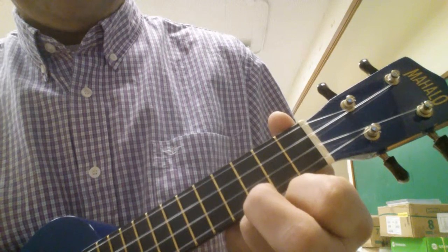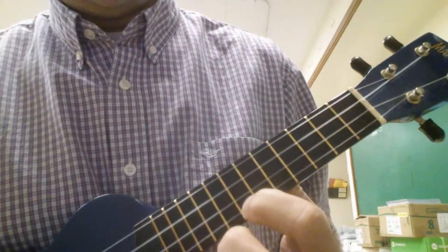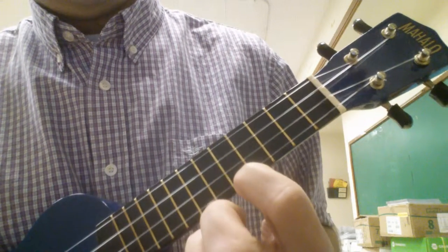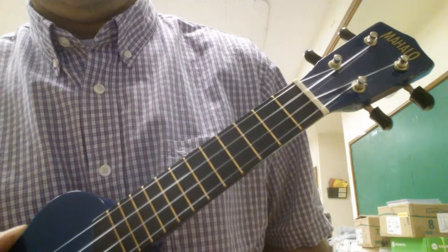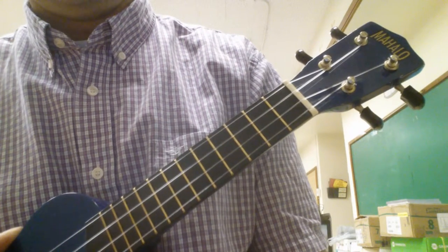If you remember from the first video where I played the melody, there's a part where I go up on the A string. So when that happens and you play that, you still continue playing those chords, or someone in your group will still continue playing those chords. It'll go with it. Thanks and good luck.